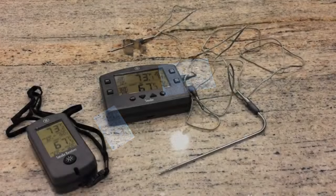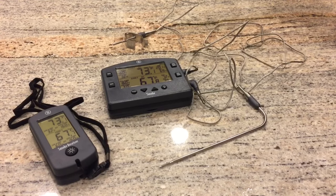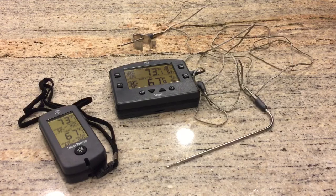The system also has a great backlight feature on both units so that you can continue to monitor your temperatures even in the dark. The ThermoWorks Smoke thermometer is a great product — we've been very happy with it, and it's got some excellent features that you should check out.